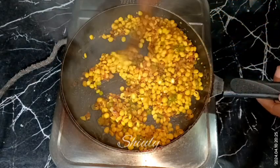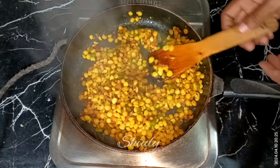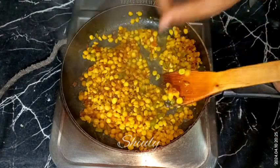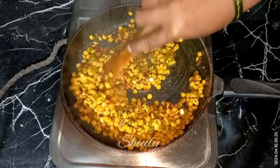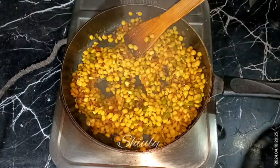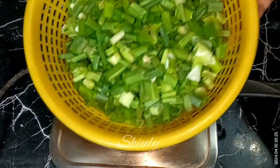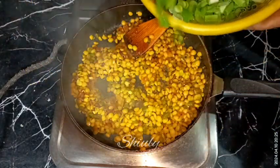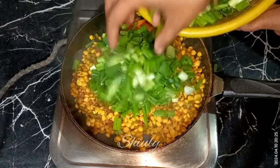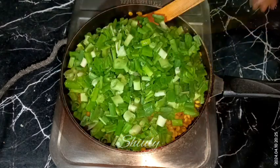After about 8 to 10 minutes the lentils are cooked very nicely — I'm showing you while checking and it's cooked very well. Now it's time to add the spring onions in the pan. I have taken a small size frying pan so I'm adding them in batches — at first I'm adding about half of it and mixing it nicely.